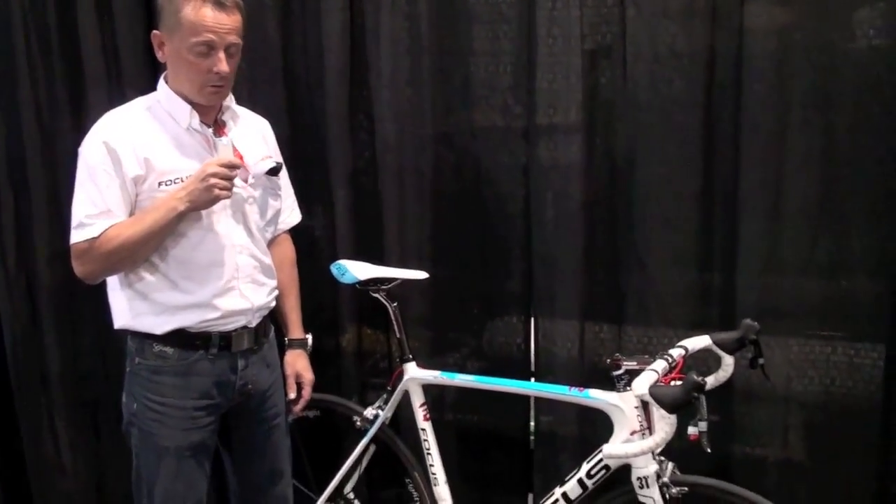Hello, welcome. My name is Jörg Ahrens. I'm product manager and brand manager for the brand Focus, and I'm going to explain the new team bike of Team Milram, the Focus Isalko.